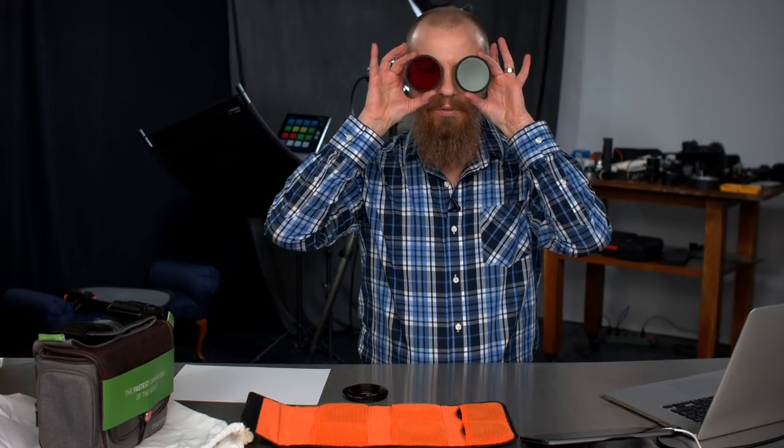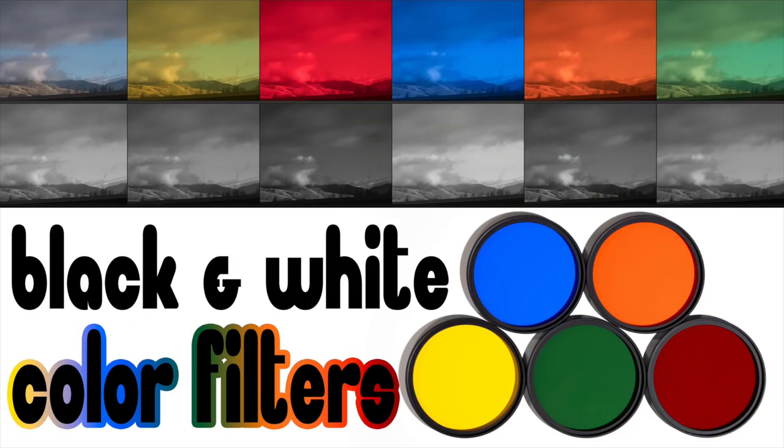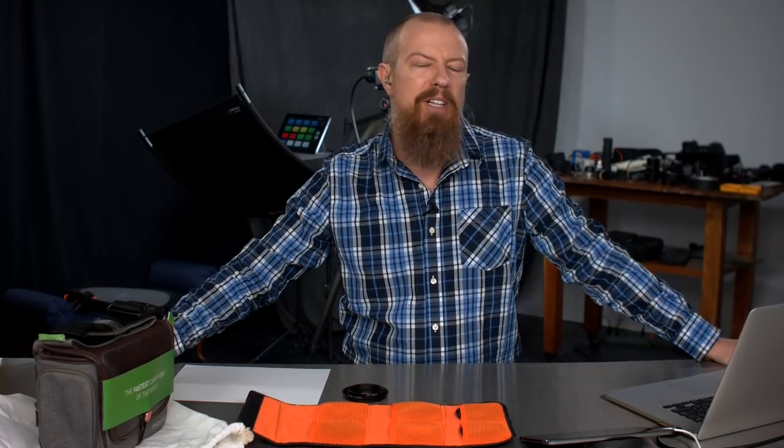On today's show, we're going to be looking at color filters and see how they can affect your black and white photography. Good morning and welcome to PhotoJoseph's Photo Moment, the first live, three times a week show here on YouTube all about photography, video live streaming, all that kind of goodness.